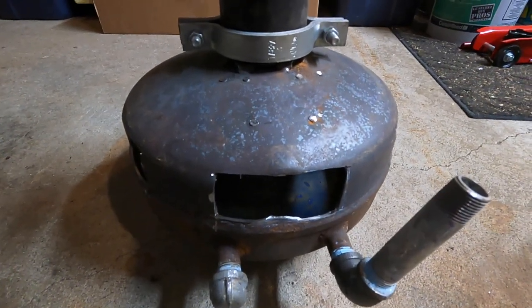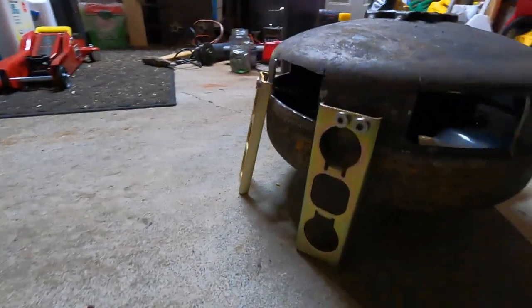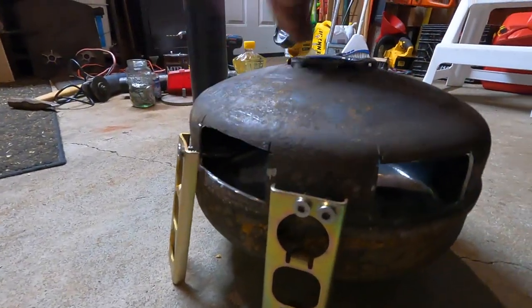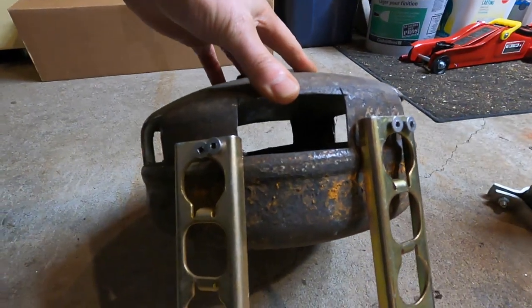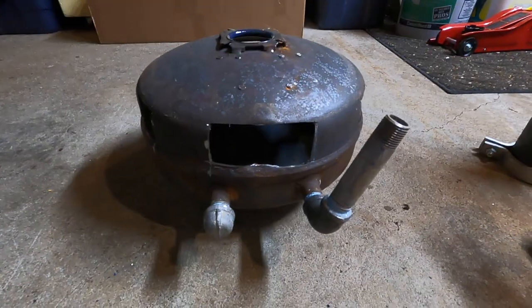We're just going to test this thing out today and see if it gives off any heat. On the back here I just fastened some legs out and put some stainless screws, so it's the same level as the front bracket. I think we're ready to test this thing out.